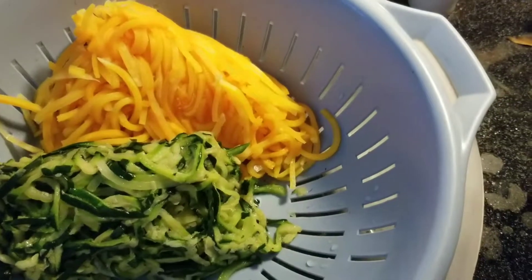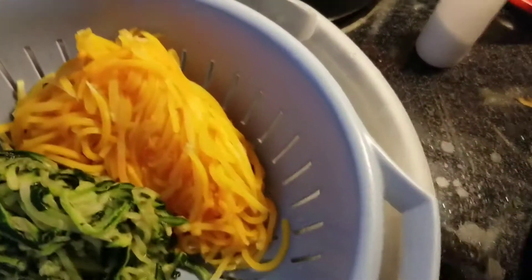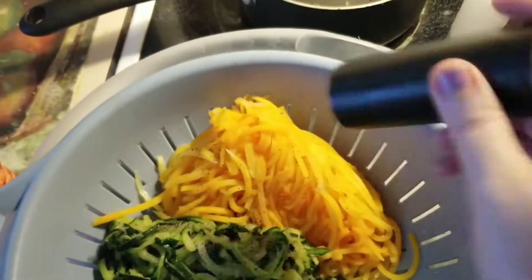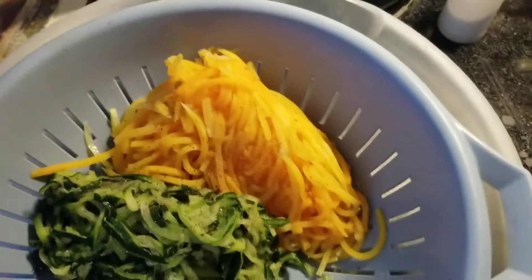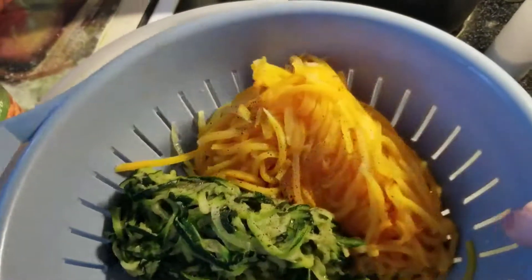I've taken out the butternut squash and zucchini noodles, drained them, and now I like to add a little extra salt — I know it seems like a lot but we like salt here, though you don't have to do that, it's optional. A little pepper too. We do not have high blood pressure here, thank the good Lord.